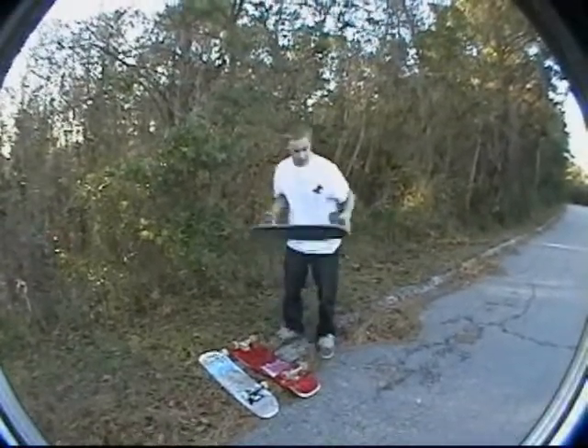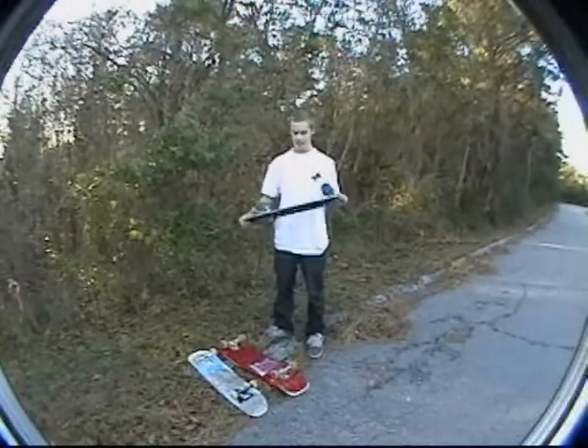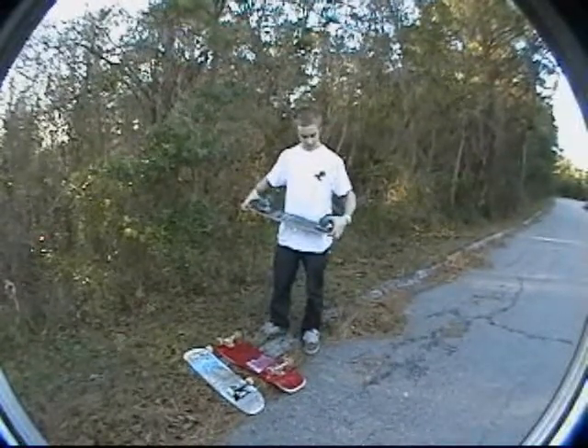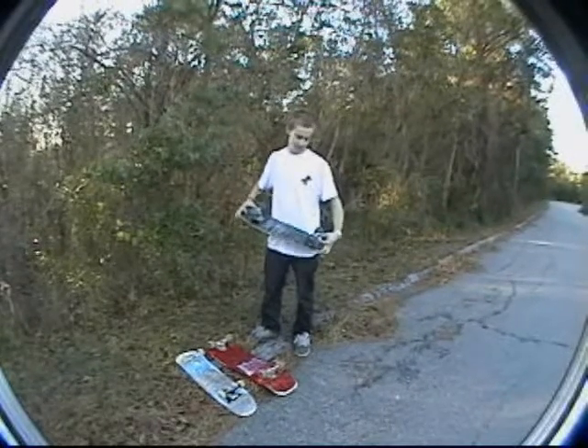The first board we've got to look at here is a board that came roughly around the 60s and upwards of the 70s. It's a banana-shaped board. We've upgraded the wheels and bearings, but otherwise it's got normal steel trucks and a smaller base, which was the style back in the day.